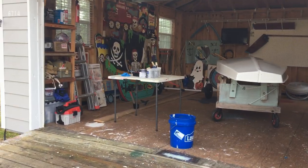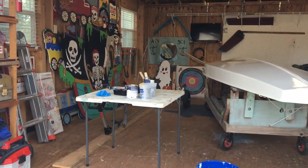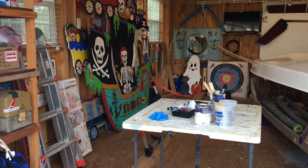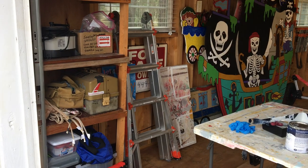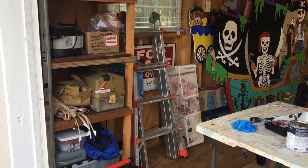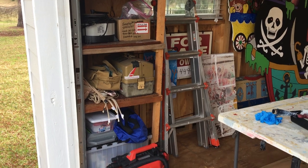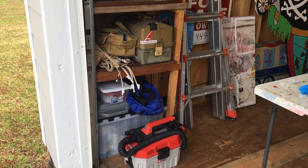Starting in here, you can see how we have things laid out. We put a lot of things on wheels so they can move around, and we like lightweight tables so we can configure the shop as needed. What has kind of come and stayed in this one corner is a few shelves.